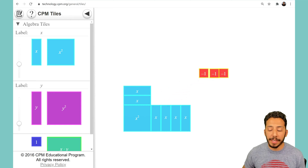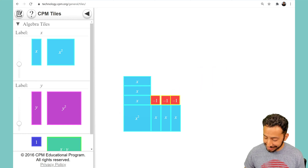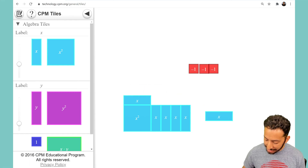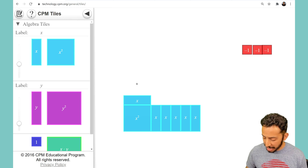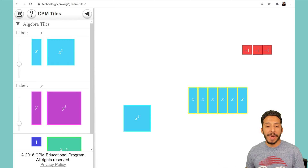Some of you might be thinking, what if I move this sideways — will that work? You'll notice again it's not going to work. There is no way I can orient these x-tiles such that I'm going to be able to create a rectangle with these tiles alone. That's where the completing the square method comes in. What we want to do with these algebra tiles is build a square.